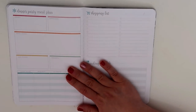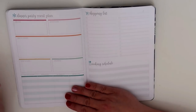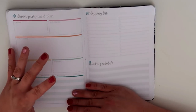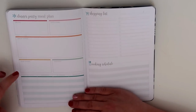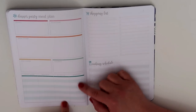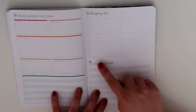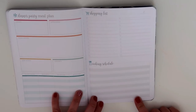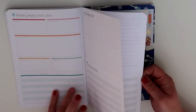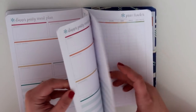Then we come to the dinner party meal plan. In this area you can write down your drinks, appetizers, main dishes, side dishes, and desserts for whatever dinner party, holiday meal, or special function you're doing. And then there's an area at the bottom where you can write down the guests who are coming, any special requests they have, any allergies, and if they are bringing anything to the meal. Over here is also a shopping list with an area for the date, and then you've got a spot for a cooking schedule. There are several of those dinner party meal plan pages.